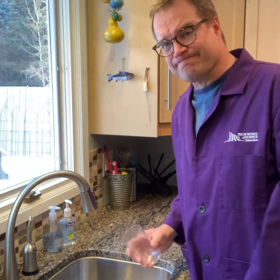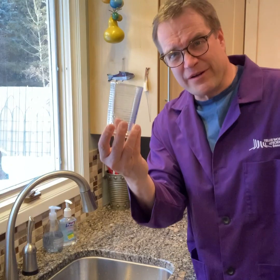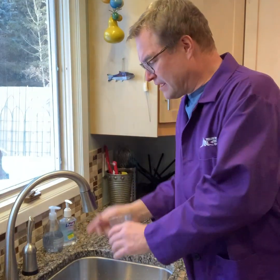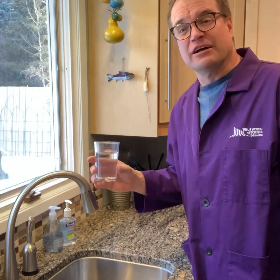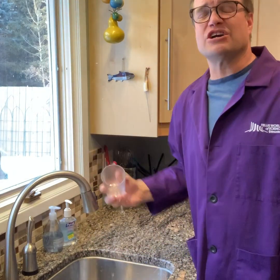First thing you need is one ordinary drinking glass — put some water in it. You like my faucet? Turn it upside down. Gravity pulls the water down.